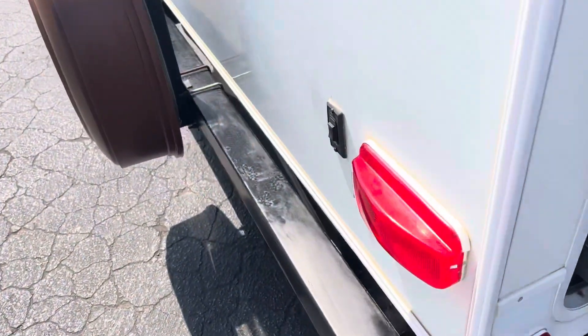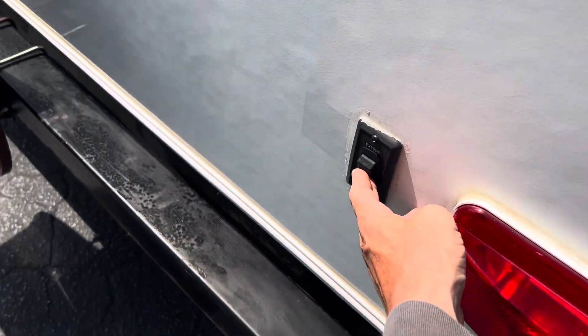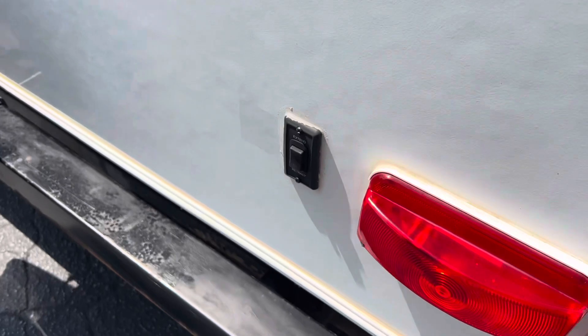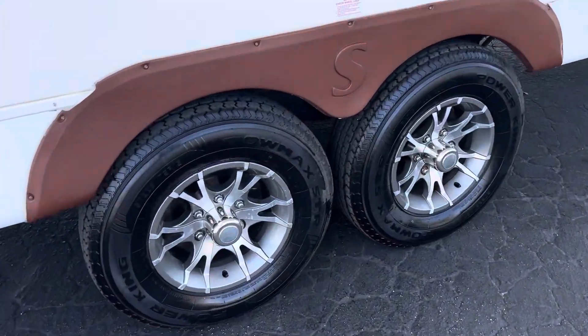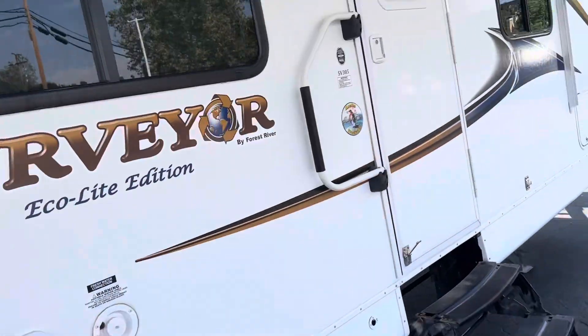Over here you have your rear leveling — push button, push that down. Our stabilizer, sash leveling, some good tires. Super nice.